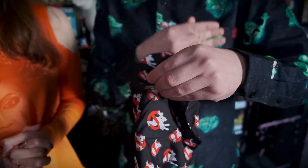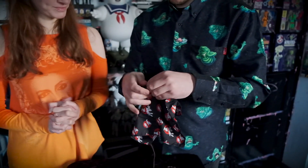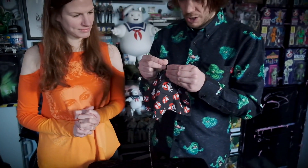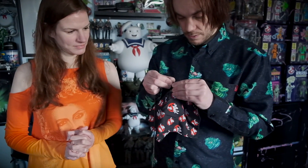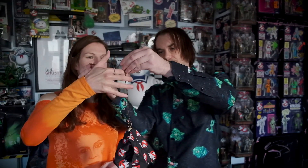Then what we will do is use this chain — and attach the chain, this is the fiddly part, to the watch so we can hold it up like this. Could you just hold that for me please? Ok, so we have the pocket watch.